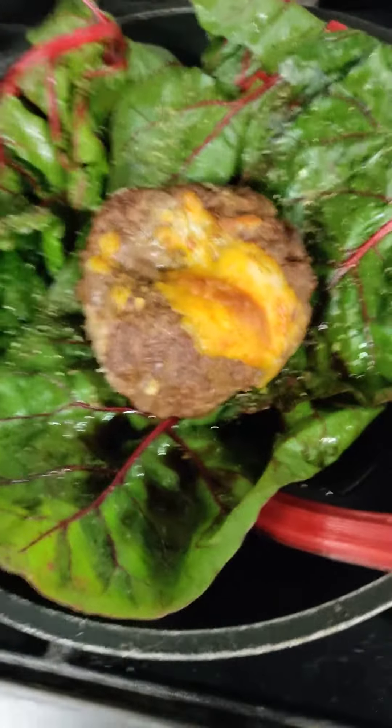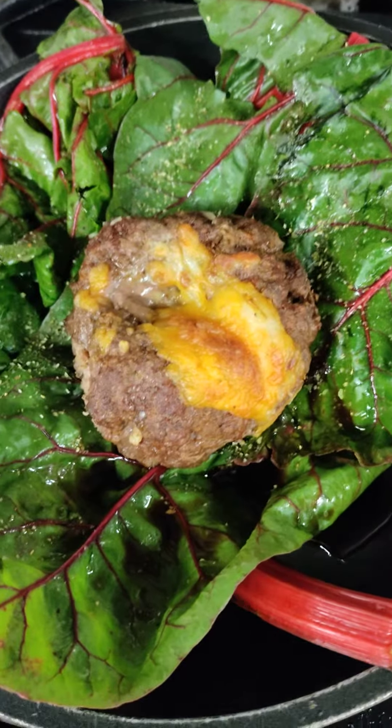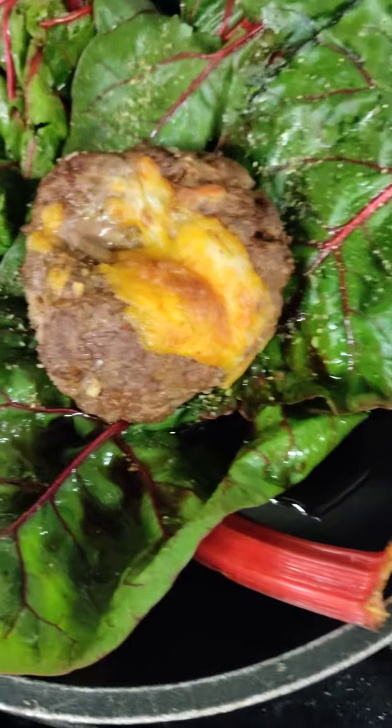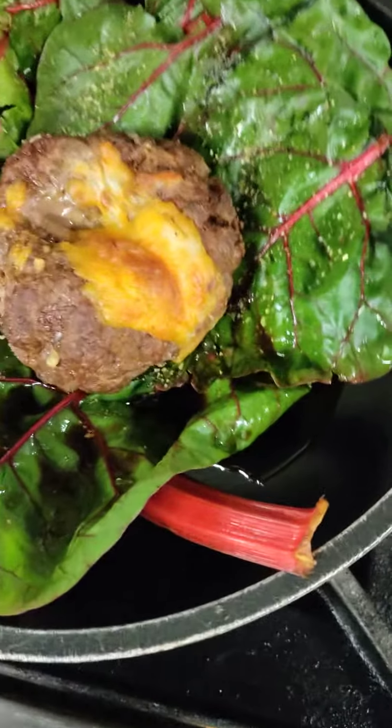Red Swiss chard. The students made some burgers today — they stuffed them with cheese, onions, and different things. I took some balsamic vinegar, a little vegetable seasoning, and I'm going to let this just simmer down a little bit.